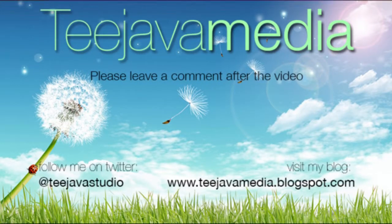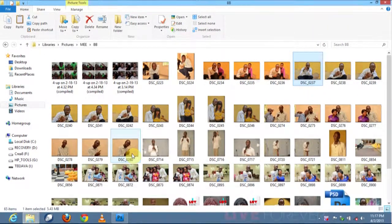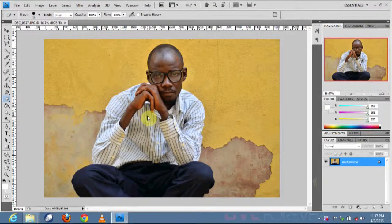Hi everybody, my name is TJava and today we'll be taking a quick look at how to crop an image with the magnetic lasso tool in Photoshop CS4. I'll select an image and we'll do a quick tutorial on cropping an image to remove the background. No further editing — that's in subsequent tutorials.